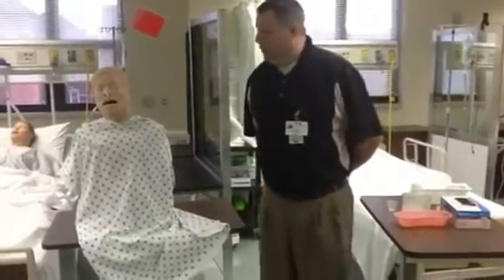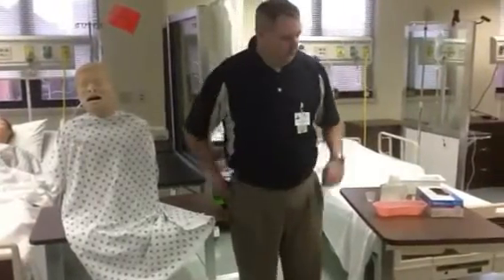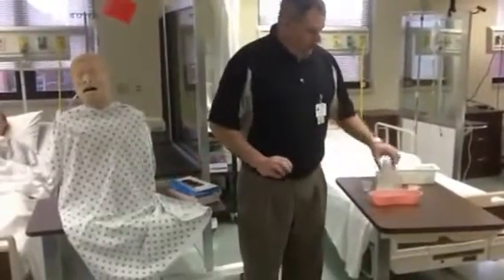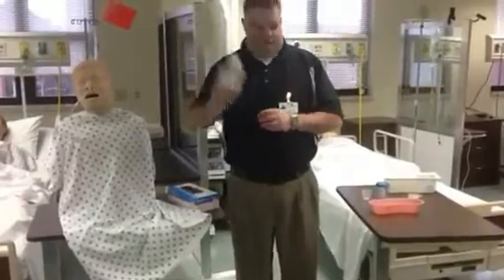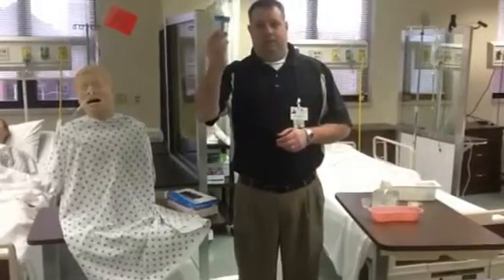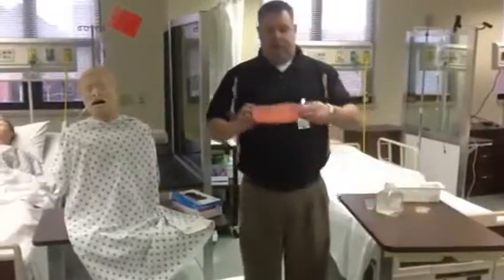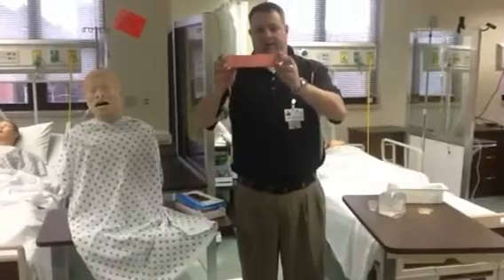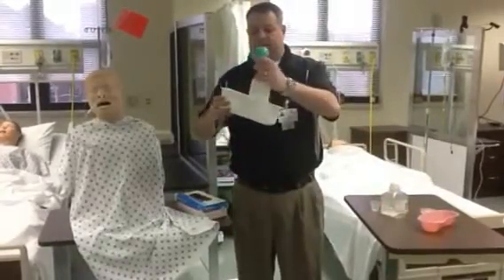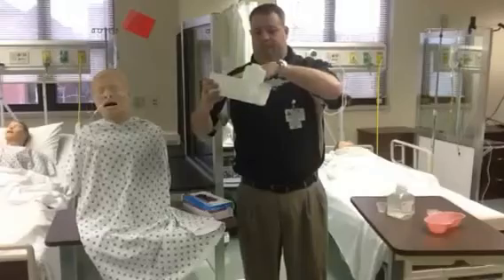Today we're going to do NG irrigation. Our patient here, Mr. Lowerjaw, already has his NG placed, but it's clogged up with something and the doctor has ordered that we irrigate it until clear. The supplies that we're going to need are gloves, a bottle of normal saline irrigation, a medicine cup, a sterile specimen cup, pH paper, a pink emesis basin, and an irrigation kit which comes with the piston and a measuring device.